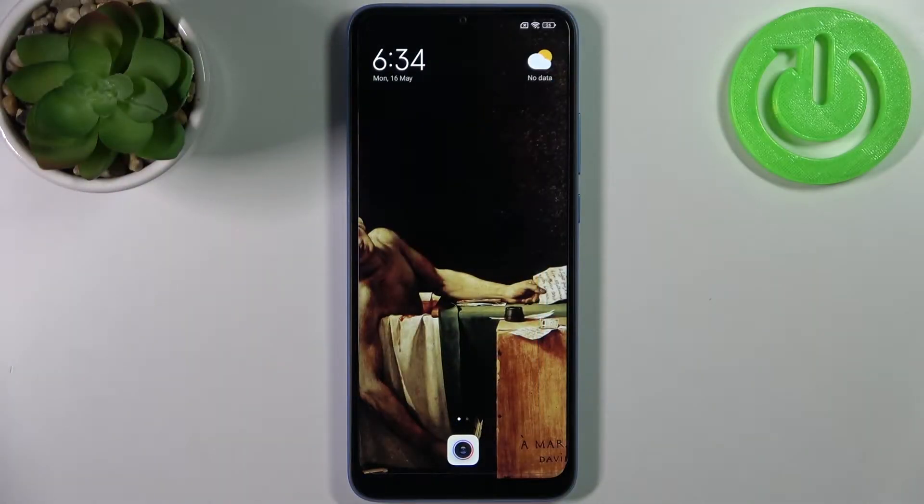Here I have Xiaomi Redmi 10C and today I'm going to show you how to turn off front camera mirroring effect on this device.